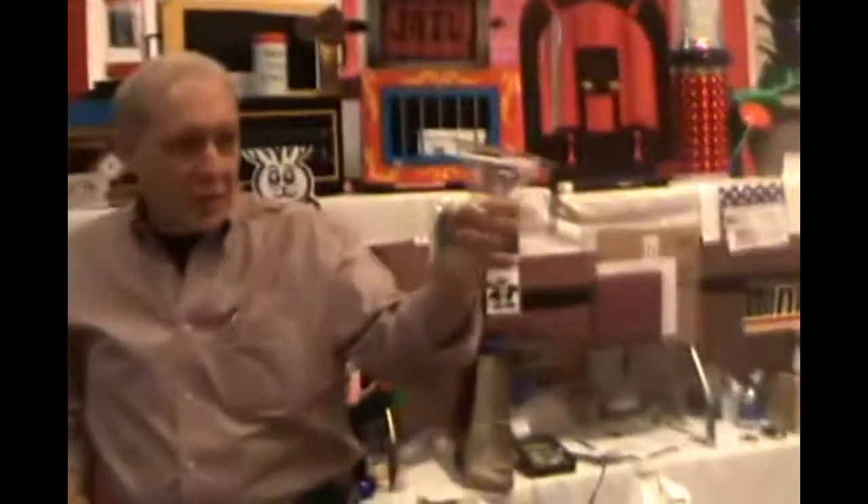First things first, what kind of glass are we working with here, guys? Martini. Martini — we know the drinkers of the world now, don't we?